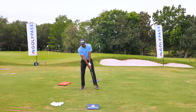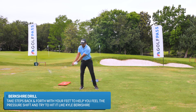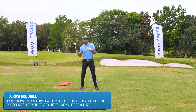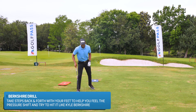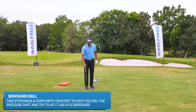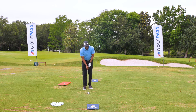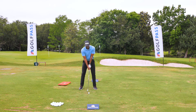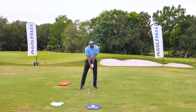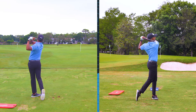So we go one, two, one, two — nice and slow. I'm keeping that same tempo back and forth with that pressure shift, and it can help you have good timing for your swing and also help you get your pressure in the right spot so you can make solid contact on the ball. Let's see how that works — I'll get set up, pick my feet up, one, two, one, two, and through.